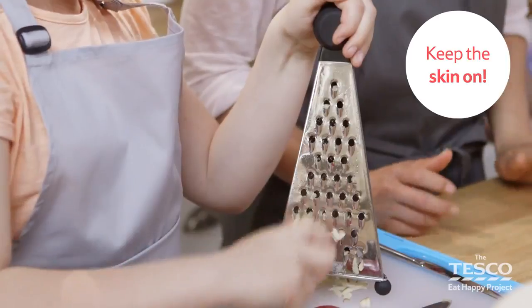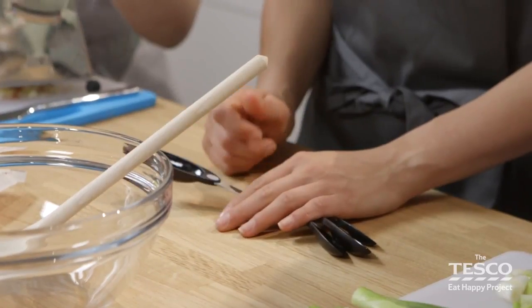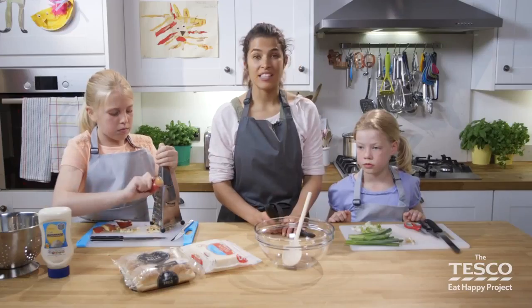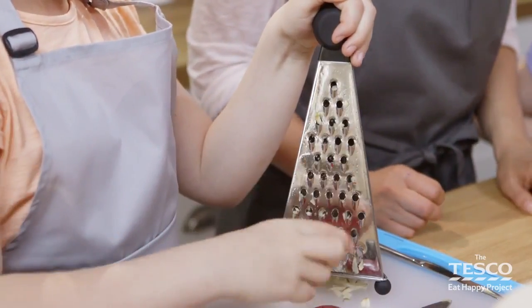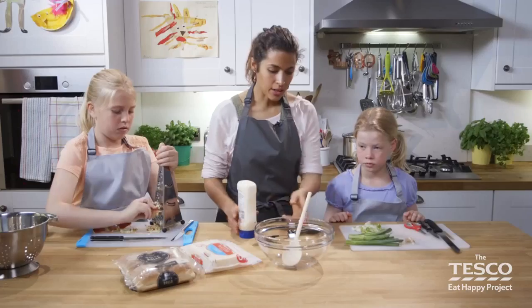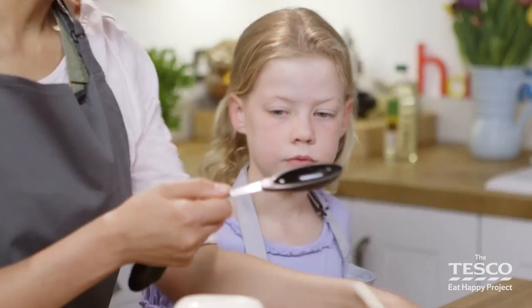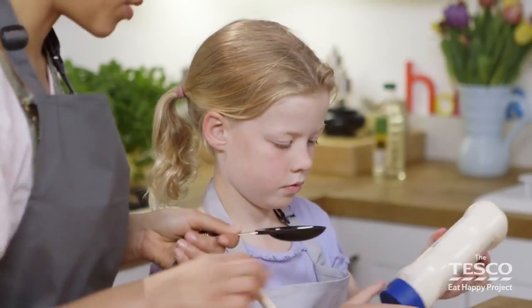We've kept the skin on because it gives a lovely colour through the sandwich as well. The next part we need to add to this mixture is some mayonnaise. This will help bind the apple and the cheese together. We're using reduced fat mayonnaise — this means our filling will be healthier than using the full fat kind. Madelena, I'd really like you to put one tablespoon in here — give it a squeeze under the spoon.